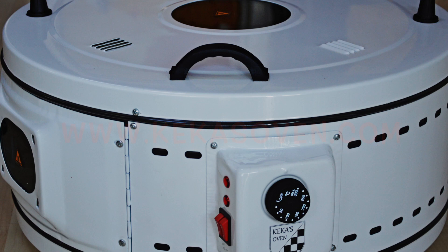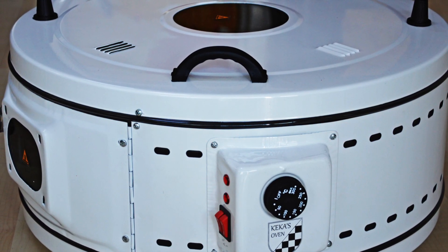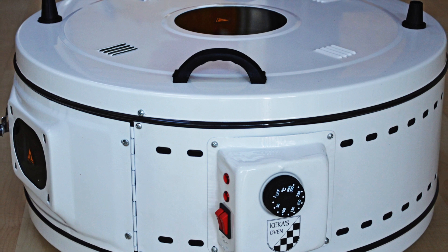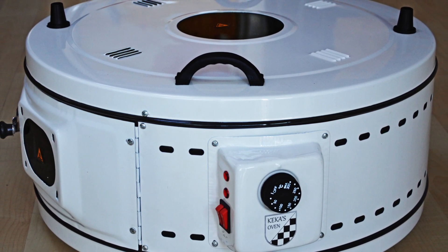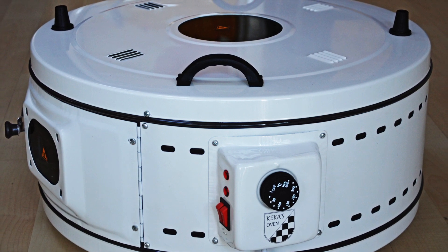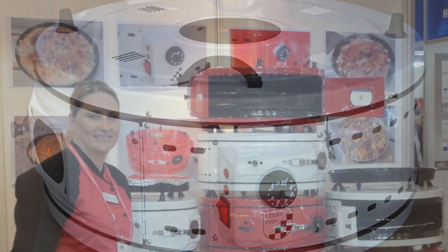Hello and welcome to this short instructional video on the features of cooking in a Kerker's oven. The Kerker's oven is a low-cost, portable, lightweight electric oven weighing in at only 9.5 kilograms. It is very suitable for indoor, outdoor, and alfresco dining.